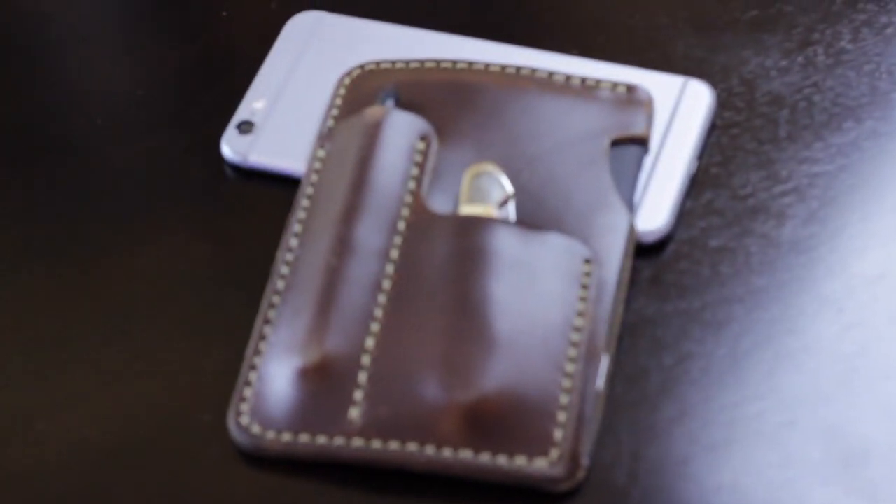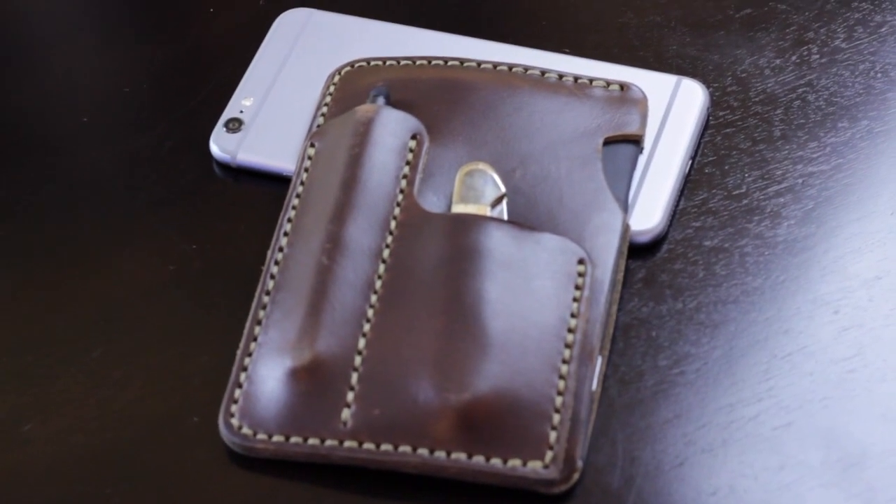This is the one I've been using for about a week. It's been worn in very nicely. It fits perfectly in your back pocket — at least in my back pockets. I haven't had an issue with any jeans or trousers not fitting. It looks like you have a wallet back there; it's thin, not a big bulge.